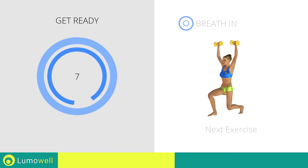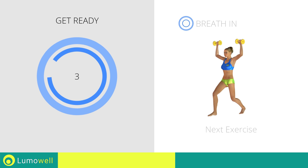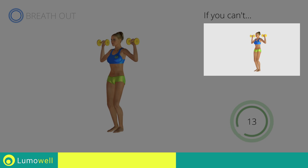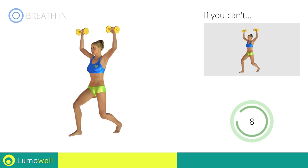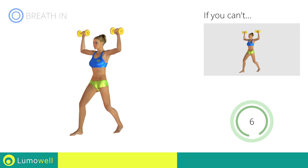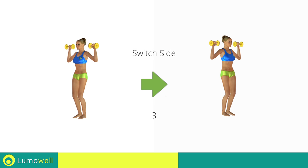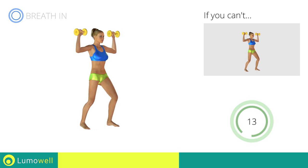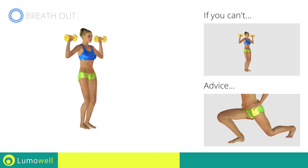Next exercise: front lunges plus dumbbell shoulder press. If you are unable to complete this movement, bend your legs less. Switch sides in the shortest time possible. Be sure not to exceed the tip of the foot with the knee of the front leg during the movement.